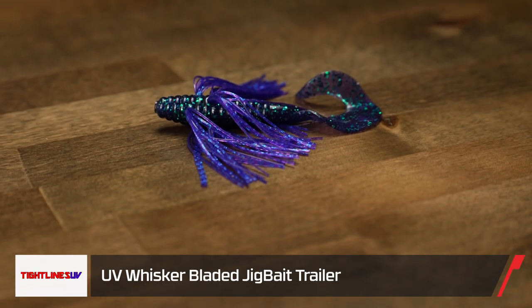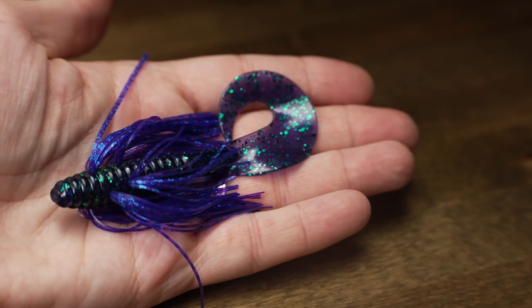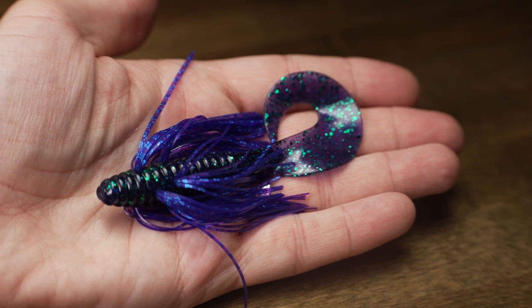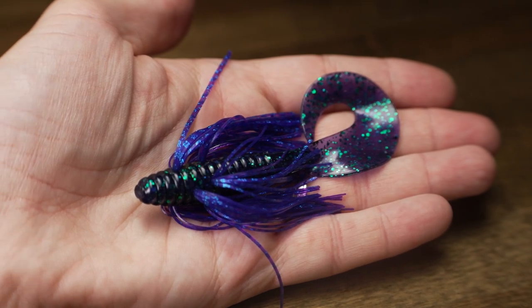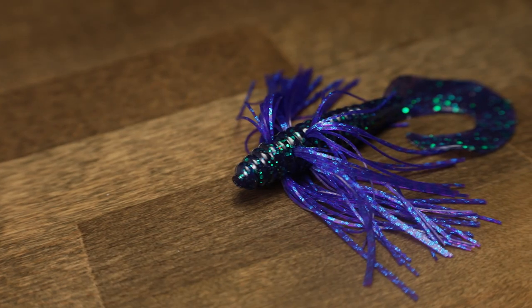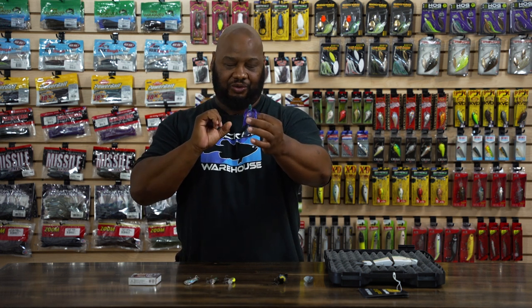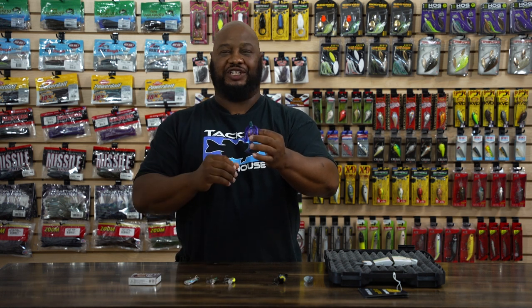Next, by Tightlines, we've got the UV Bladed Jig Trailer. There's a lot going on with this little bad boy. First of all, you got the UV, so that always helps enhance different bites. You got the grub, and anytime you got that kind of curly tail on a bladed jig, you're going to get tremendous action, tremendous thump. Notice we got this skirted material on here too, so that's going to bolster the appearance of the bait, give it that plumped-out feel, just adding size and girth. It's definitely giving you a different look for that vibrating jig and is going to draw bites from those wary fish that haven't seen something of that bulk before.